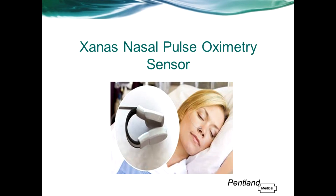In this recording I'm going to talk about one of our latest products from the US, the Zanas Nasal Pulse Oximetry Sensor. Zanas has been selling in the US since 2013 and has been available in the UK since September 2015 when the CE mark was approved.